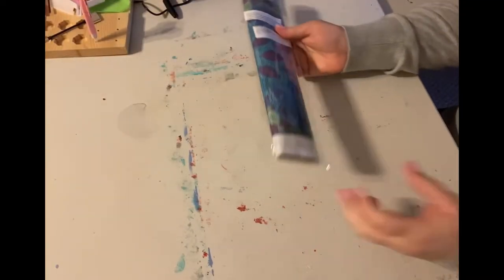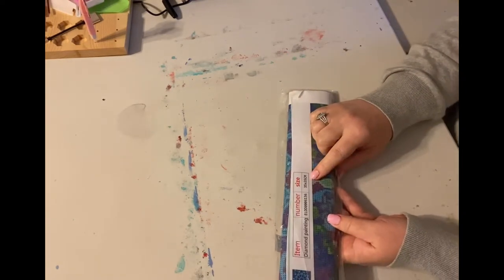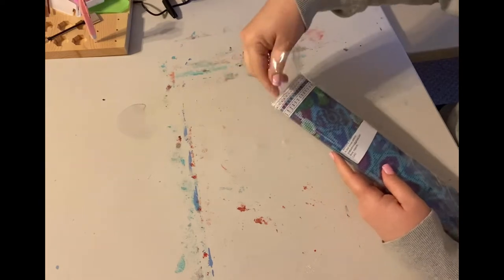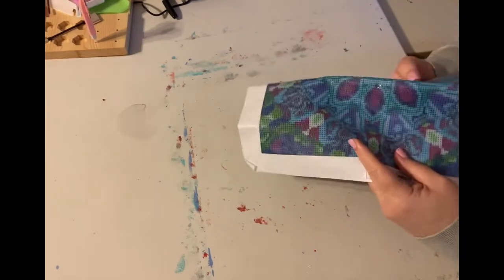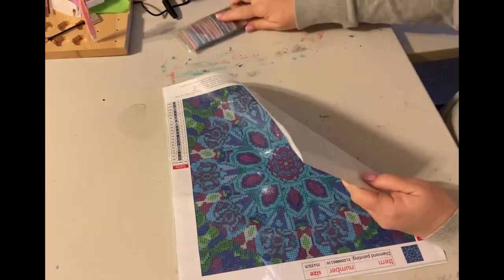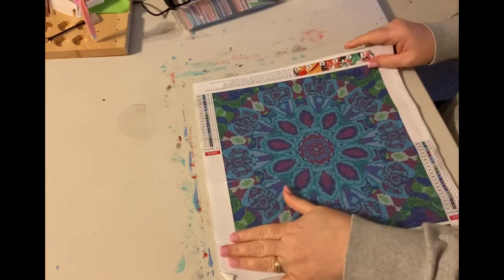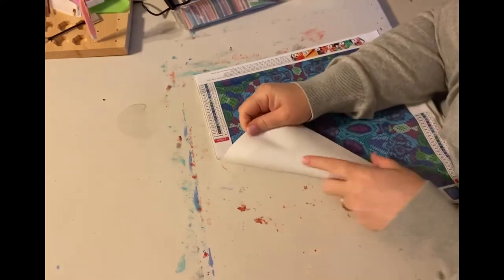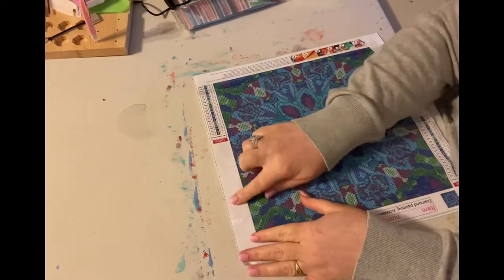Okay, so here we go. This is our first canvas. This is a 35 by 35 canvas. This looks like we have a mandala. Now excuse my table — I have been doing some painting up here and I haven't been able to get all this paint off yet — so we're just going to do this right on top here.